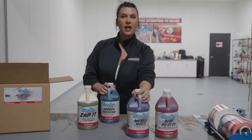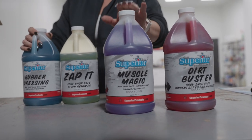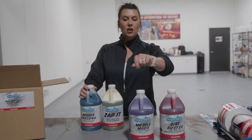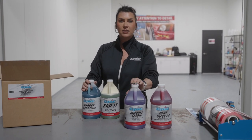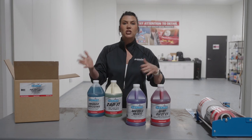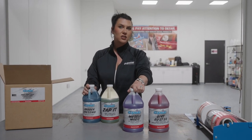Next up in this value pack is Muscle Magic. This is a high pH, super concentrated, heavy duty degreaser — engines, oil on the concrete, whatever you need to clean that is covered in grease or oil, this is your guy. Cut it 10 to 1, or further depending on what you are cleaning. We always recommend starting at four to one and adjusting as needed for your application.